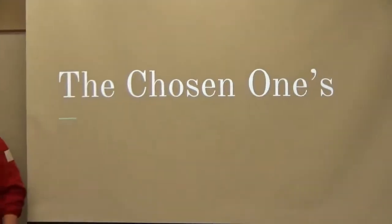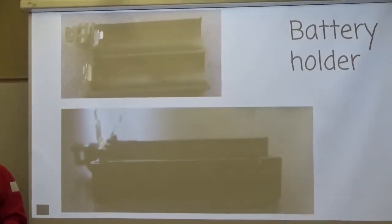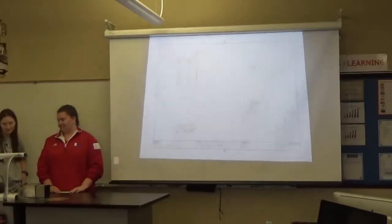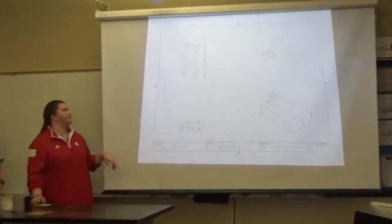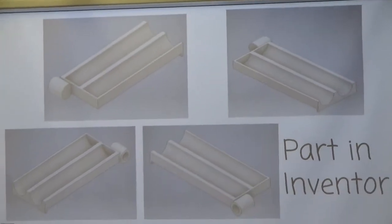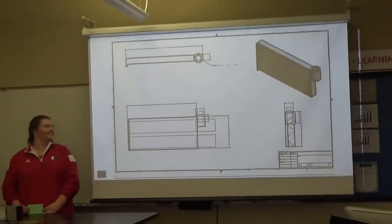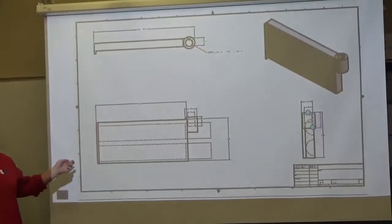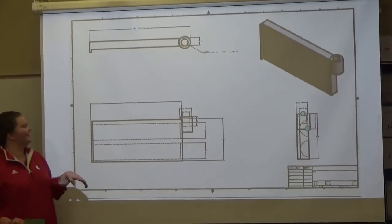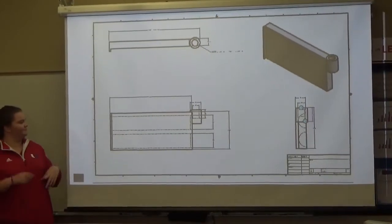We had to choose two parts. This one was Jade's — the battery holder, which holds the batteries of course. This was the multi-view drawing that I attempted to do. Looks beautiful. And this is the actual multi-view of it that we did using Inventor. There are dimensions on it — we just can't fix the font size.